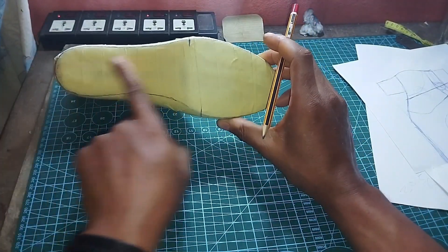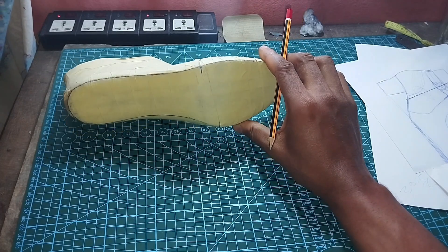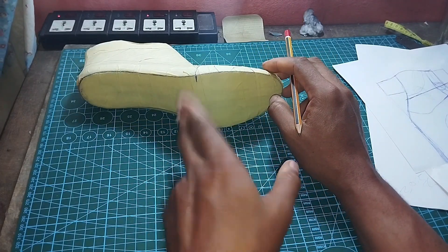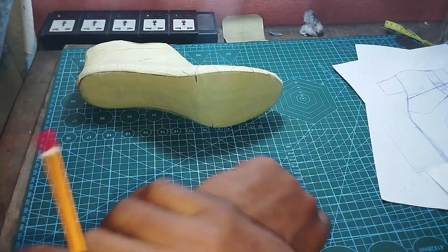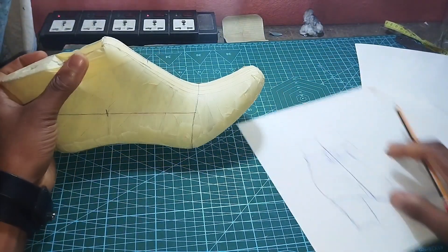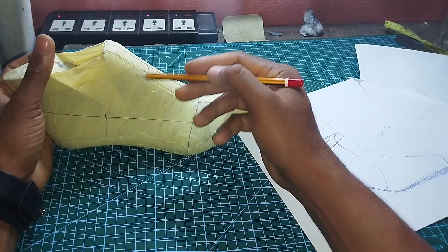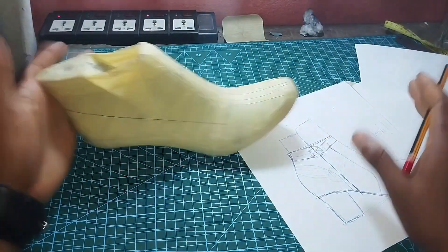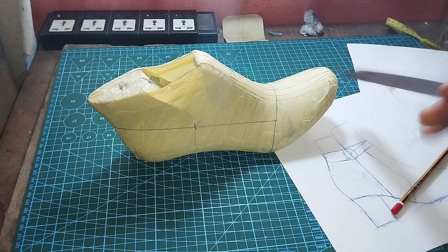I've also taped out the bottom because I need the bottom pattern for my insole. This is a high heel so I have to pay attention to how I construct my insole. Basically it will start around about the instep and go from there. We'll do all of this on flat paper.